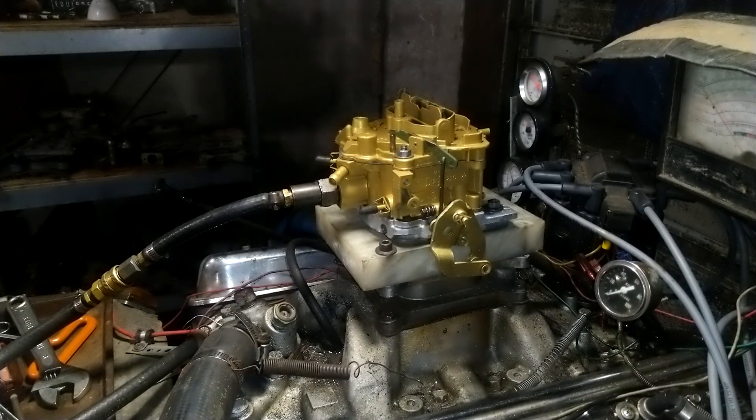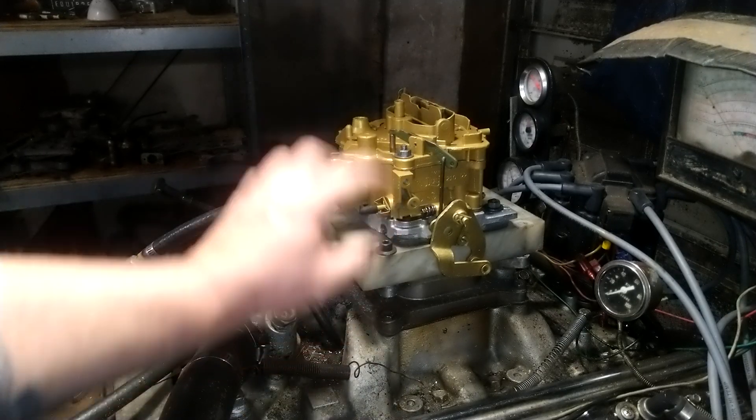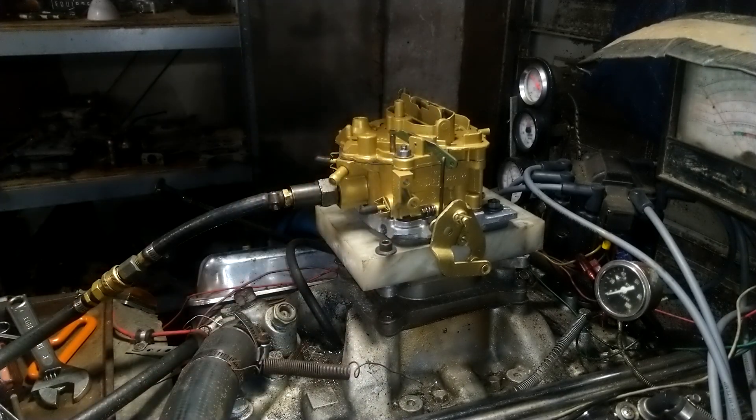Brian, welcome back to carburetorsandmore.com. This is the bottom of your carburetor. It's the easiest thing to do.